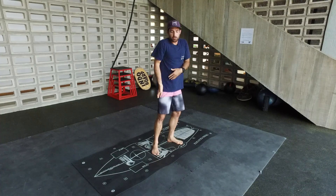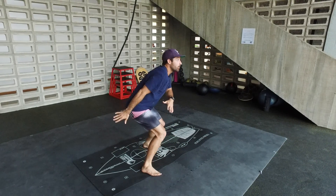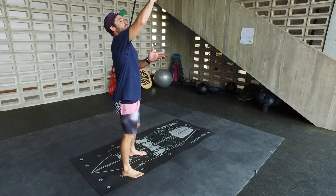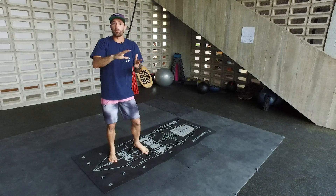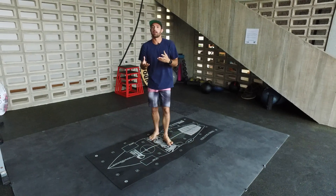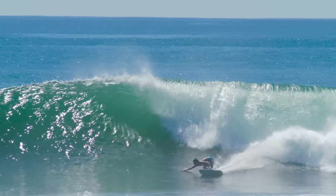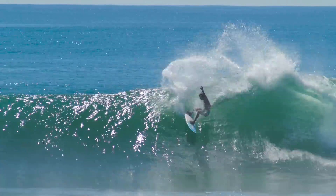The idea is to hold positions so you can get in a better angle, and when you push, you create speed, get to the top of the wave, and connect maneuvers. That's the idea of holding positions — to connect from one maneuver to the other using your rail.